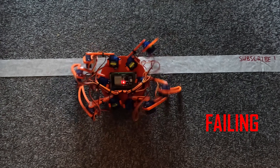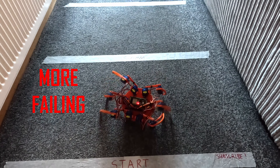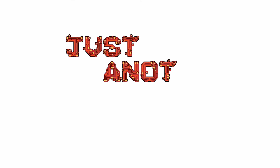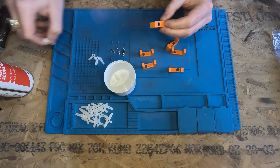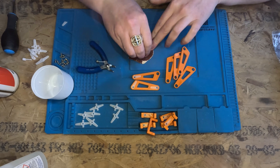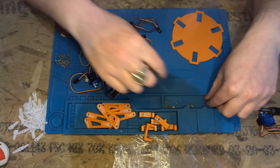Stick around to see the first ever Centennial non-international hexapod race. Welcome to Just Another Maker Channel. It took me about an hour and a half to assemble this mechanically, which at 250x speed looks like this.